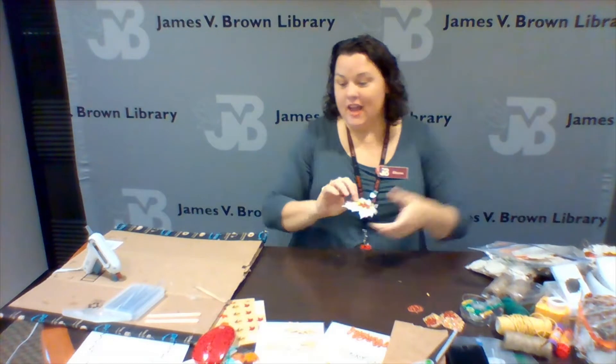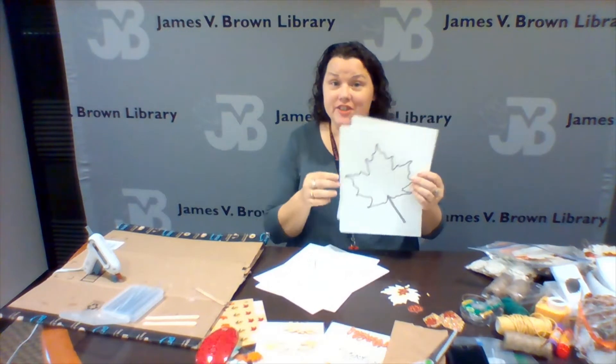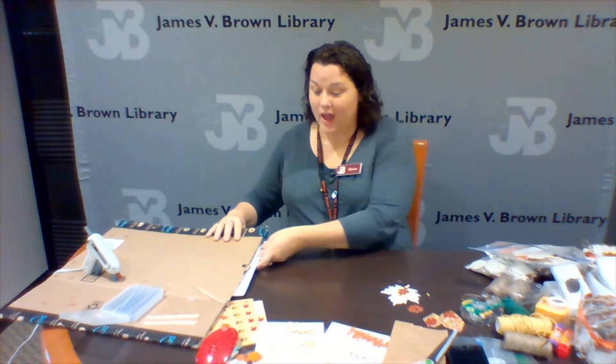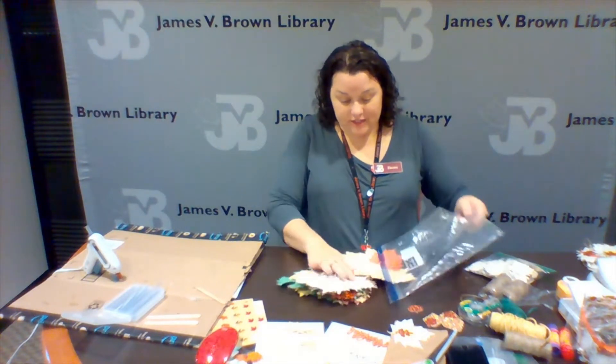I punched out some book pages. If you're working on this with children and you want to give them some additional strengthening exercises, you can have them cut out leaf shapes that you print off online or trace onto newspaper. For this project, since I was doing so many kits, I purchased a punch online. They're pretty expensive, so I figured it would be good to get heavy use out of it. I used three and three-quarters inch for the big leaf and went down all the way to one inch.